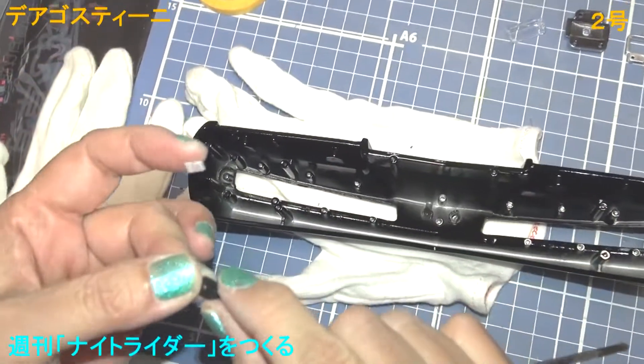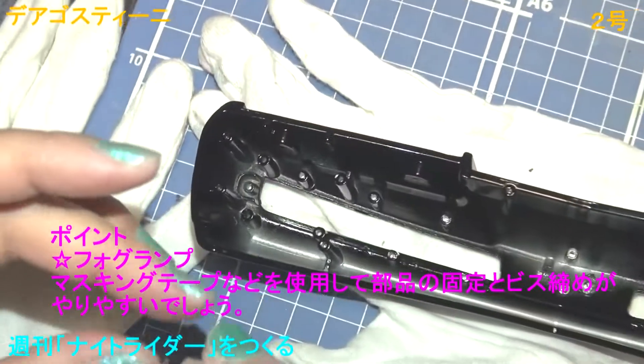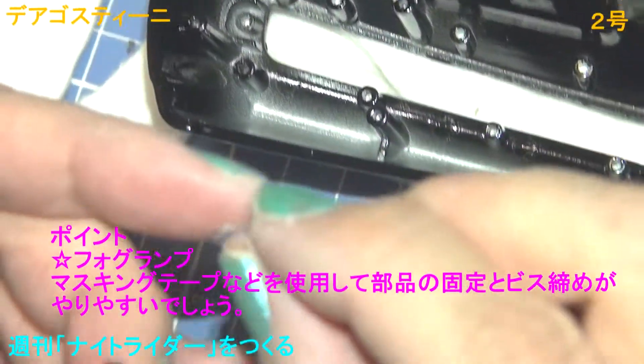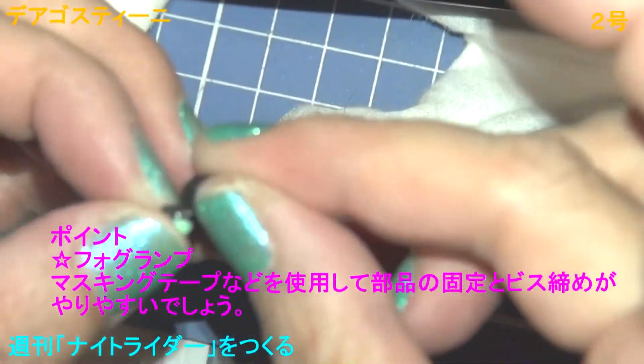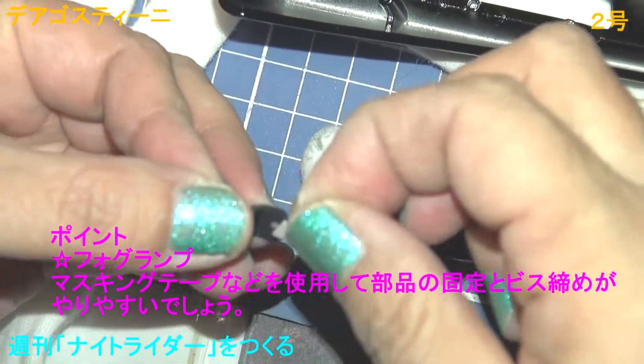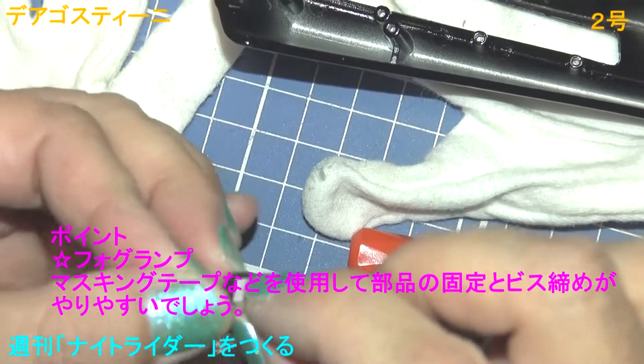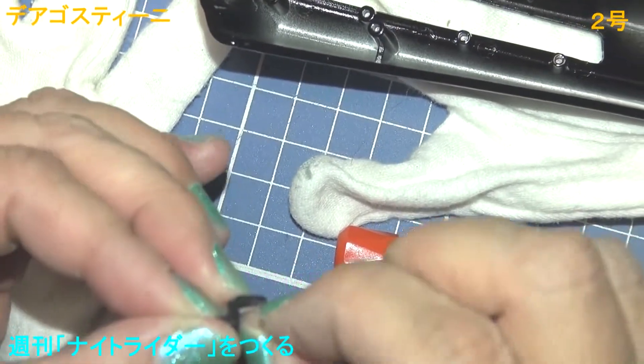Here we are using parts. This is very difficult to make it so easy. This is a tape. It is fine, but this is not a tape. It is close to the tape.